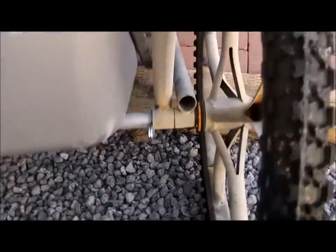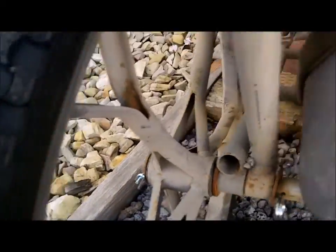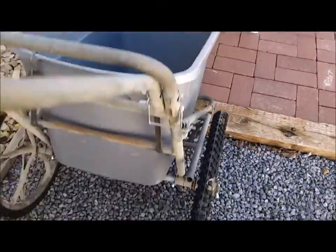There you go — all brand new pins, almost good as new. So much lighter.